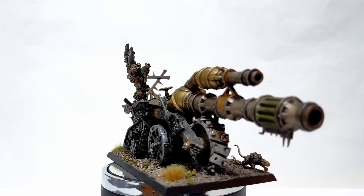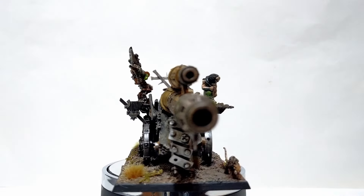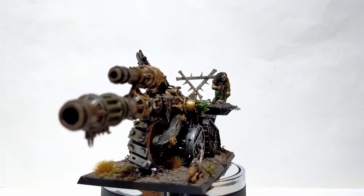In today's episode, we are building a Warp Lightning Cannon from scratch.